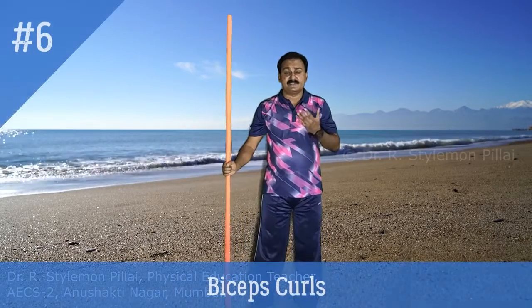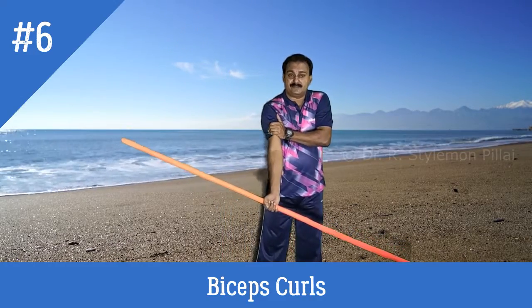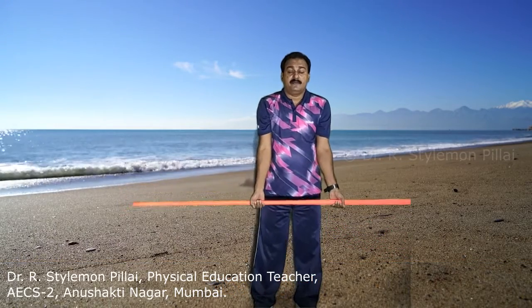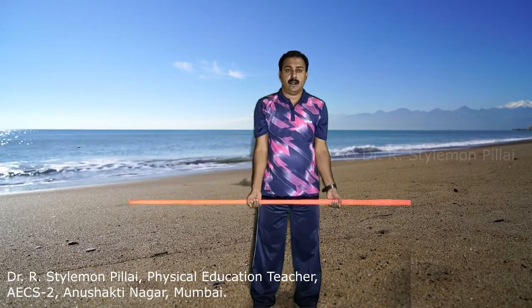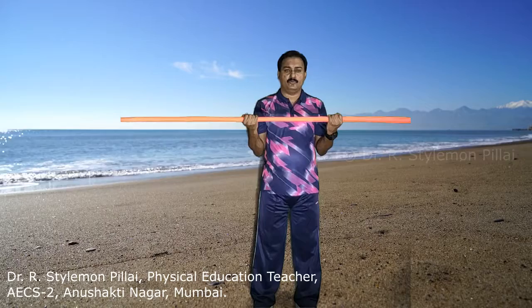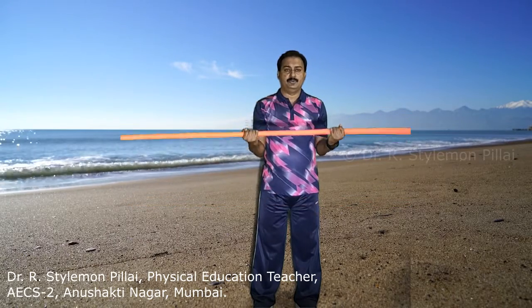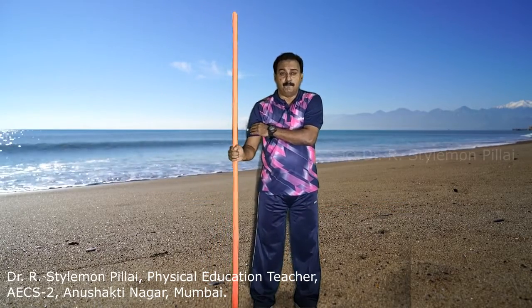The next exercise is biceps curls. The front upper arm muscle is the biceps. Use an underhand grip, slowly bring the stick upward and then down. The upward movement should be quick and the downward movement should be slow. Again, 8 to 10 repetitions. The major muscle is the biceps.